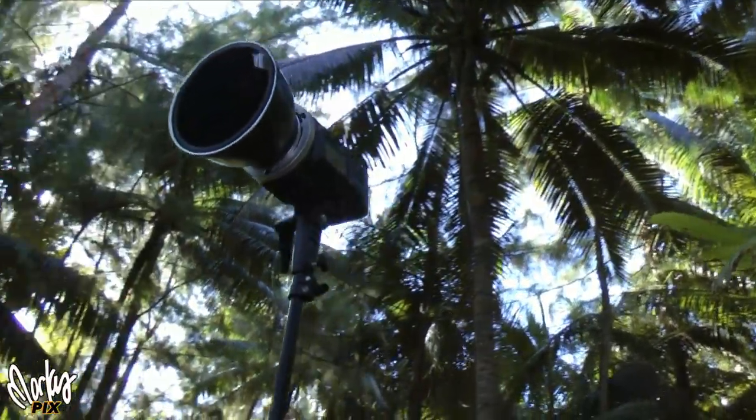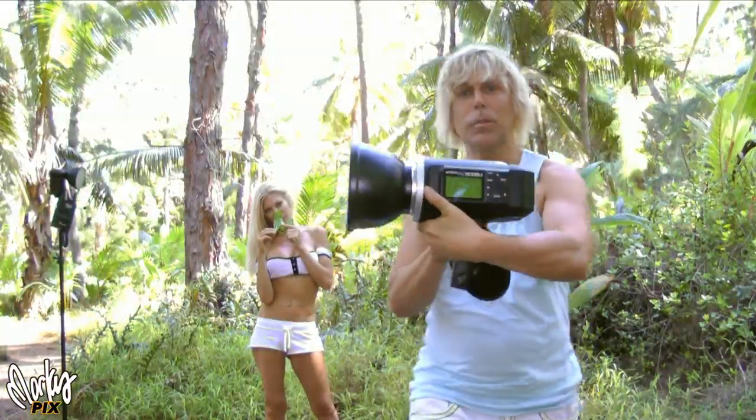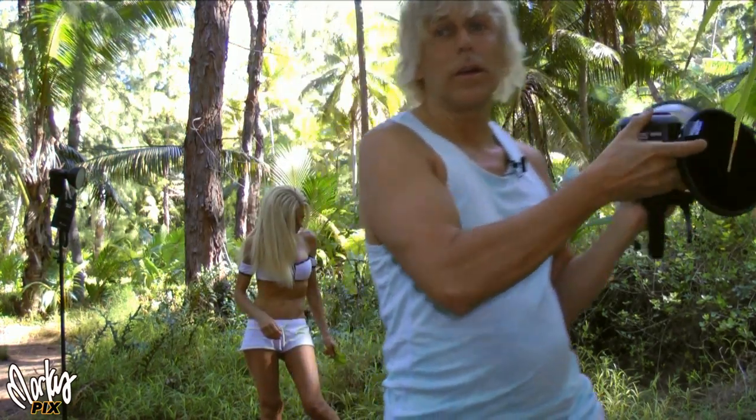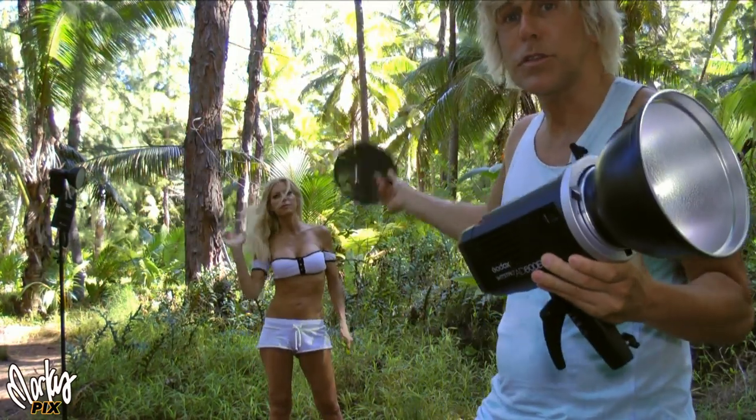The main light source I'm going to use is the AD 600 by Godox. It comes with a silver bowl which causes a pretty harsh light. I want to focus this because if I were to just use this straight on her, everything would light up — the trees, the bushes, everything. But I only want to light her up.